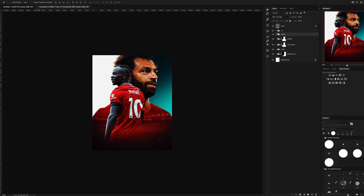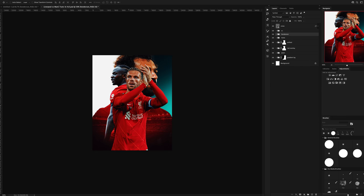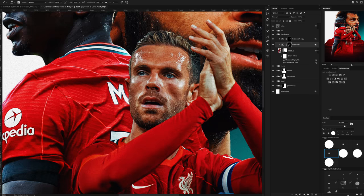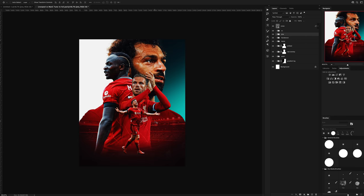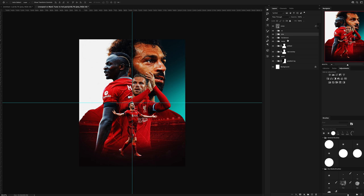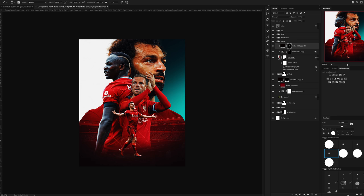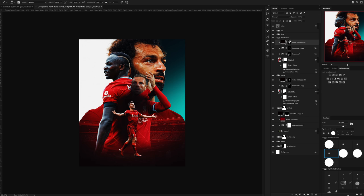Now it's time to drop in the rest of our cutouts and arrange them. I had to add in some shadows behind each player so all of the cutouts stood out a little bit more and didn't blend into each other so much.